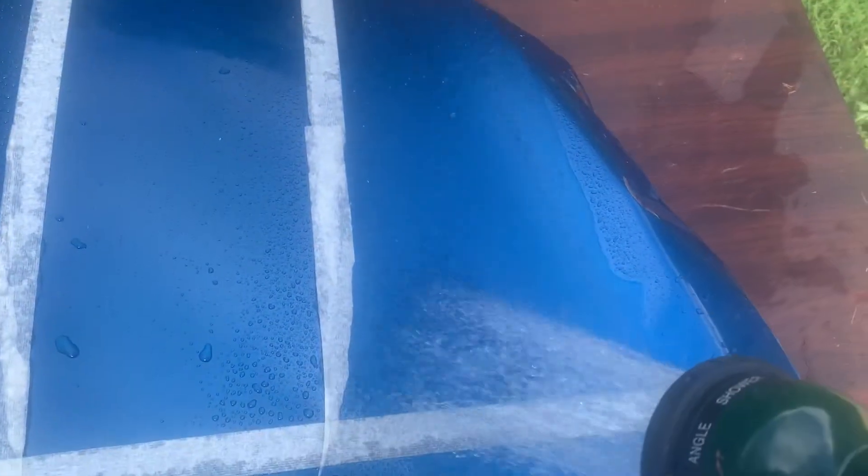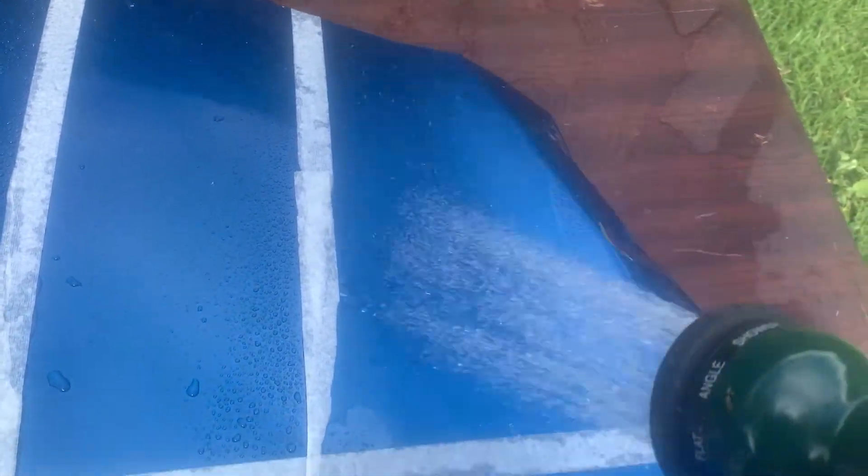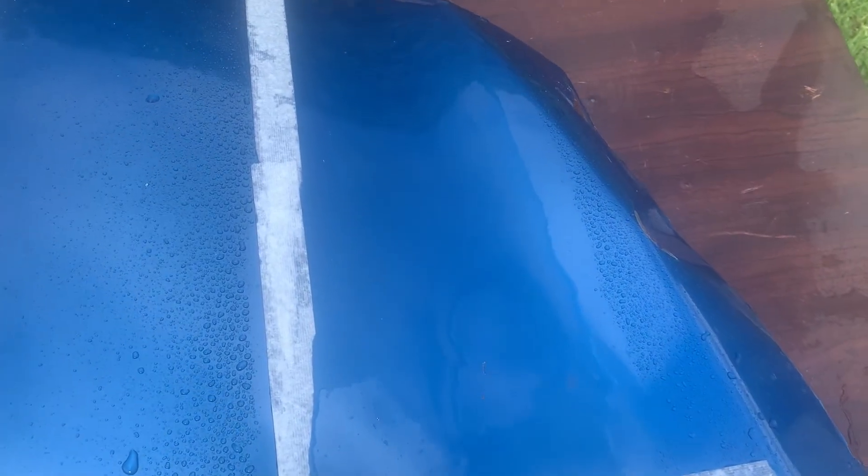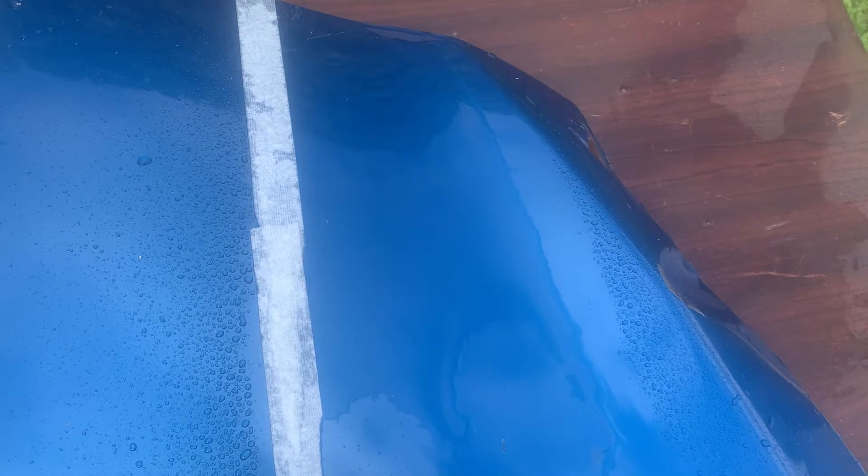Over to the Meguiar's Hybrid Ceramic Wax. As we can see, that's almost failed — and this is only after two weeks out in the weather. There are still some sheeting qualities remaining but it's almost completely gone.